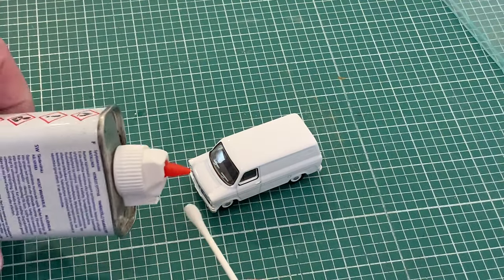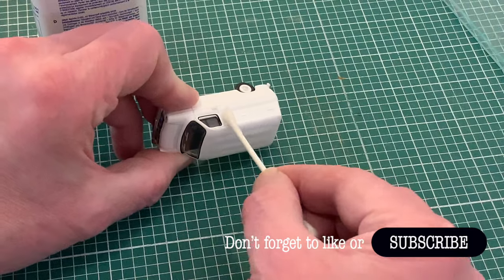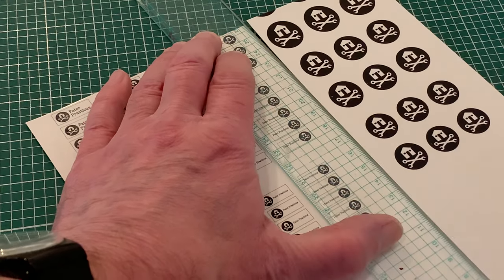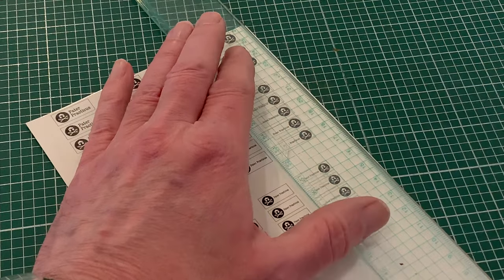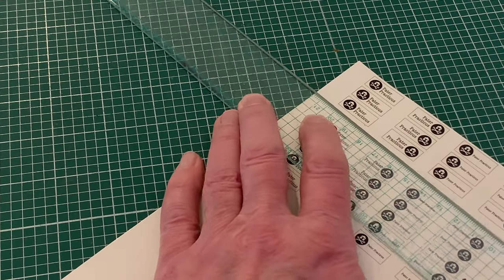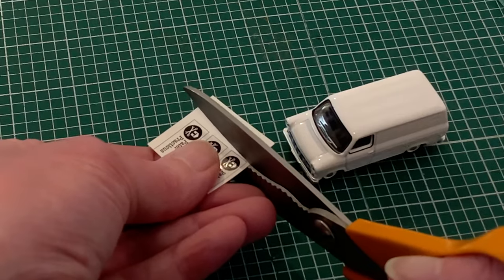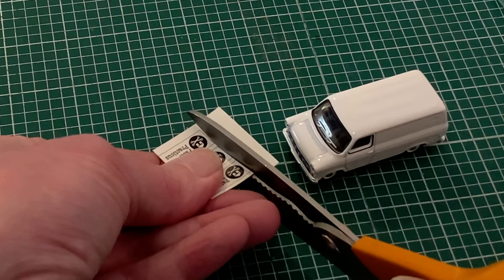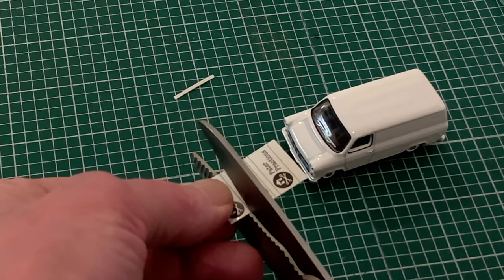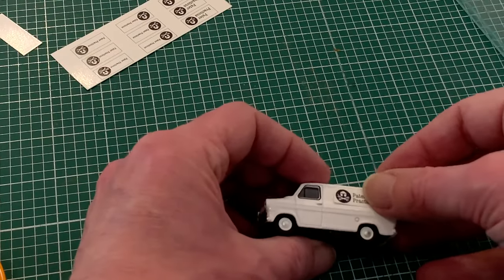Before I start the application I just want to make sure my surface is 100% grease-free, using some lighter fluid on a cotton bud. Then while that's drying I can start cutting out my transfers. Quite a bit of my A4 sheet is made up of space fillers which I can put to one side, and I'm left with the transfers for my van and a few spares. I've found that doing the final trim with scissors rather than a knife actually gives a cleaner edge, and not using a ruler on the sometimes delicate surface minimizes the risk of scratching.